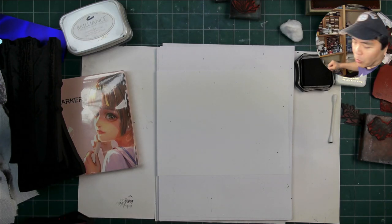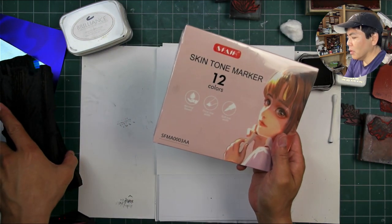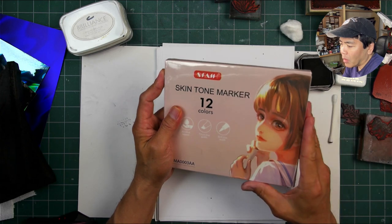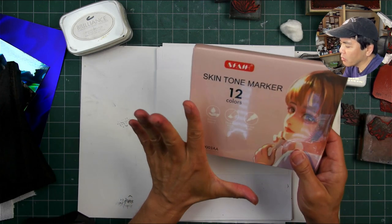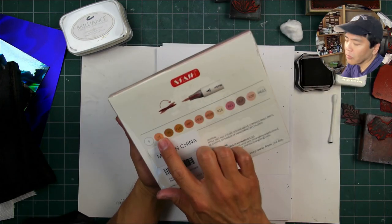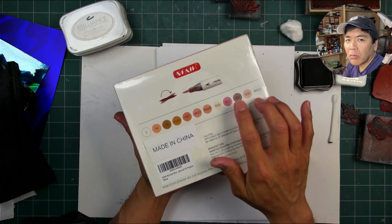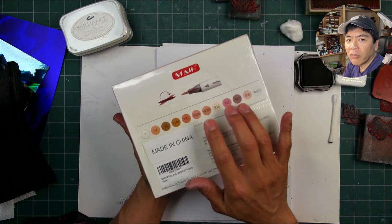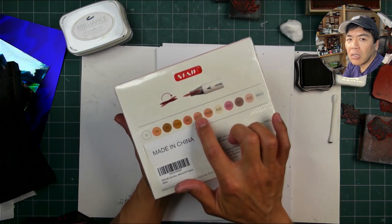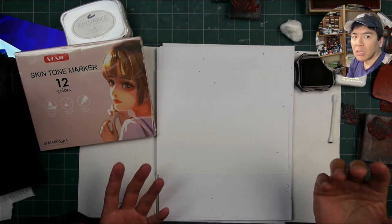Welcome to Stampscaping 101. We're going to try something with a set of alcohol markers. With a lot of my tones and different media, I don't have enough brown tones, and I thought skin tone markers — because there's a lot of these natural brownish tones in here. Not really so much for the peachy, flesh-colored ones, but all these other colors can be kind of utilized in natural settings.